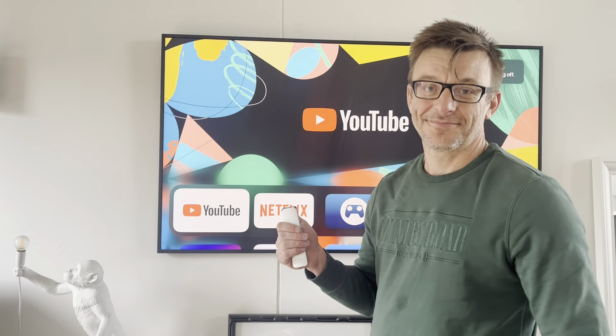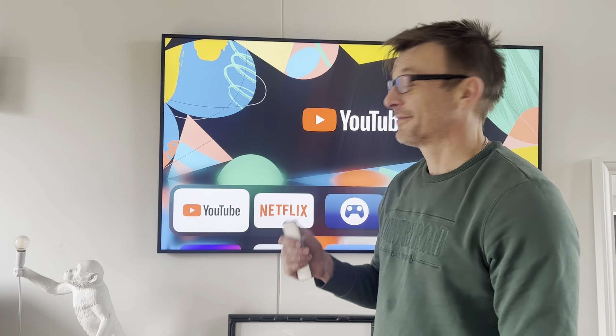Hi everyone, Samsung — what is going on with your latest update version 1520? The Frame TV no longer works with Apple TV. We all love art mode here, it looks fantastic. Turn on Apple TV — sure.